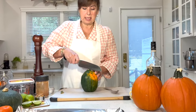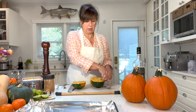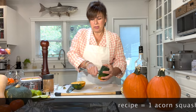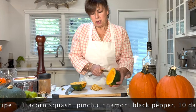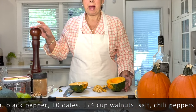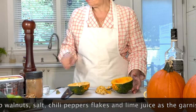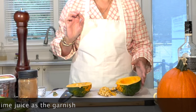We're going to slice the acorn squash in half — you're going to have to put a little bit of power into it — and then just remove the seeds. This is so easy. For this recipe, all we're going to need is an acorn squash, a little bit of cinnamon, some fresh pepper, ten dates, a quarter cup of walnuts, some salt, some chili peppers, and then lime to serve.